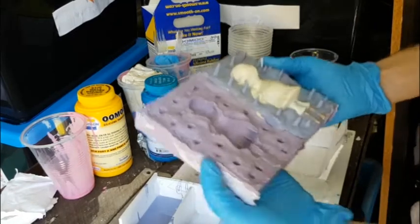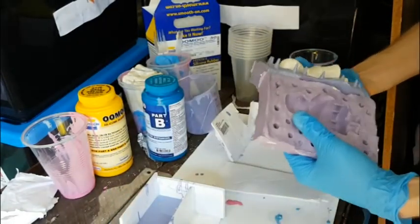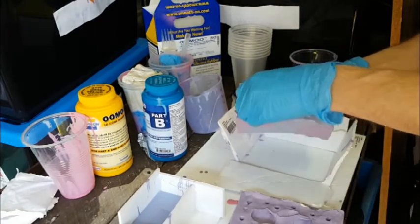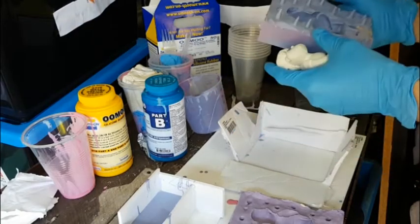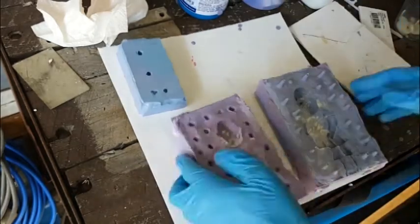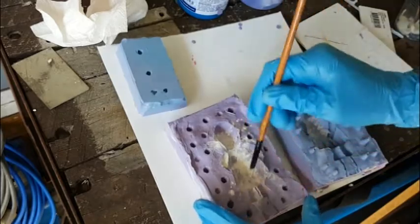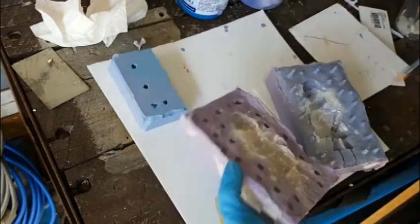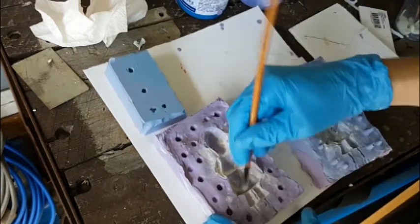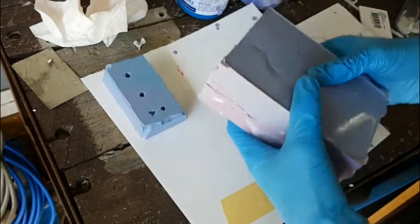This actually worked out really well — I was really stoked. You can see a lot of the fun negative details there in the mold. I can pop Quendi out now and try filling it with some resin. I'm cleaning it up, and once it was clean I put some talcum powder — baby powder — in there. That just helps the plastic release from the mold so nothing sticks and wrecks it, and it helps keep the mold usable for longer. You want to make sure you take care of your mold so it can be used as many times as possible before it starts to deteriorate.